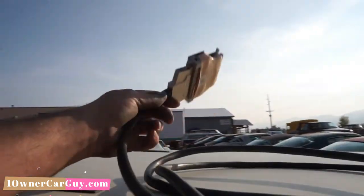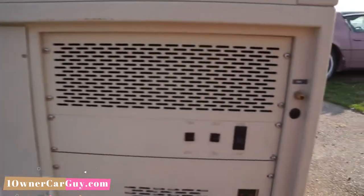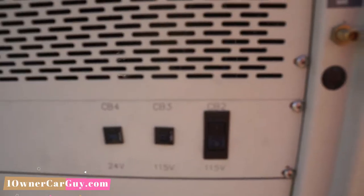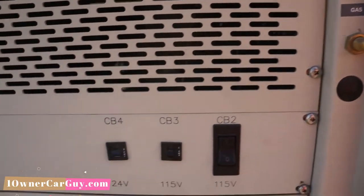I've got this cord here — everything plugs into there. I'll show you all the computer and stuff over here. You can set it to 24 volt, 115 volt. CB4, CB3, CB2 — I don't know nothing about that. I've heard of CB4.